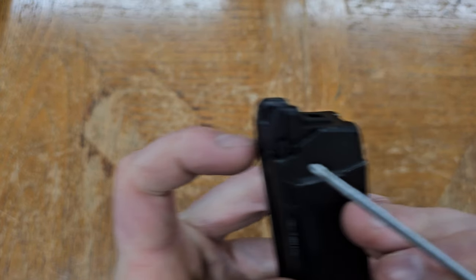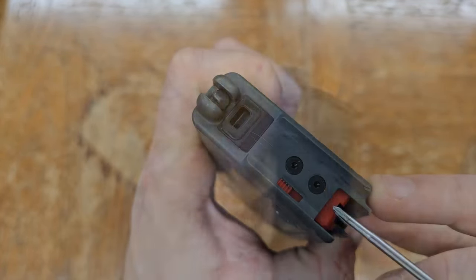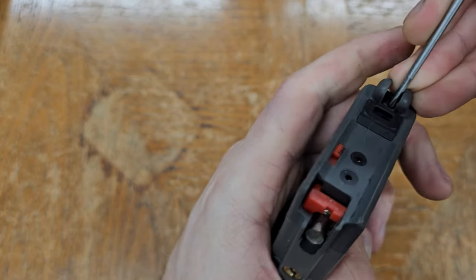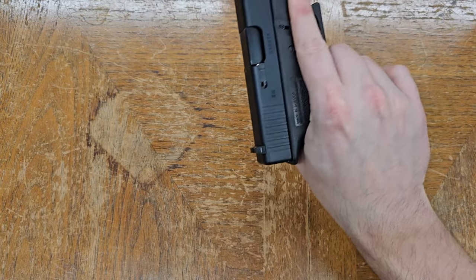The last mechanical function of most magazines is a stop-on-empty mechanism. This is either a protrusion built into the follower, or a lever mechanism pushed up by the follower when it reaches the top of the feed track. This lever interacts with the gun, which we'll show later. That's the basics for how magazines work — now let's move to the gun, starting with the fire control group.